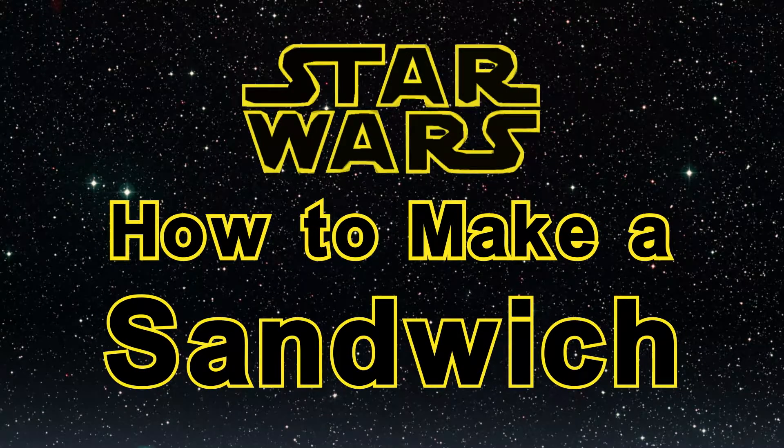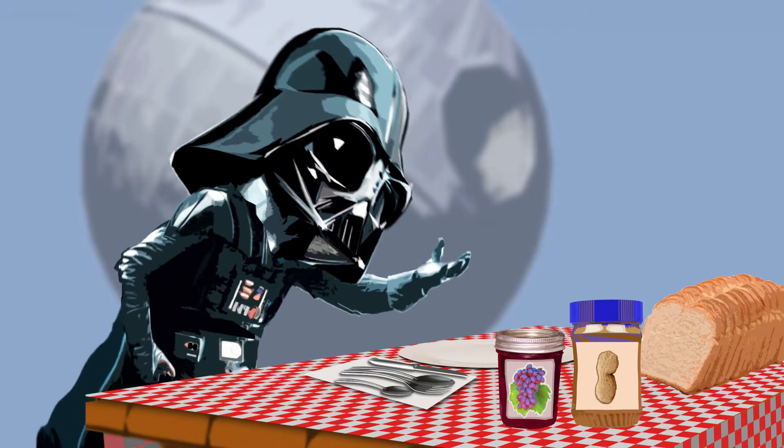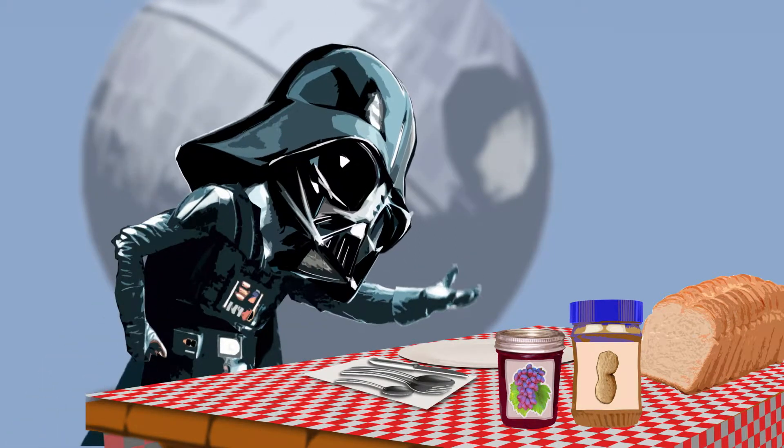Star Wars presents: How to Make a Sandwich. Assemble. Become a sandwich.